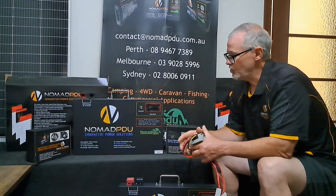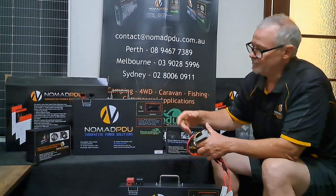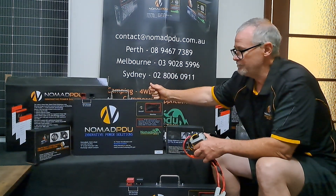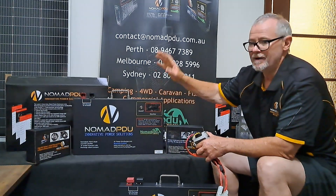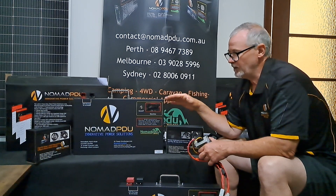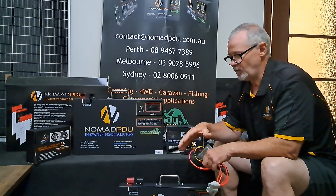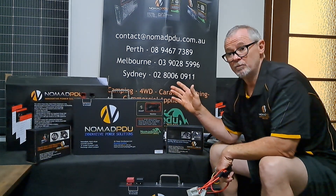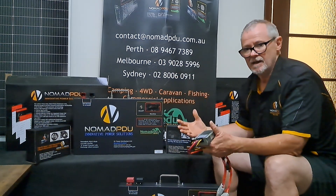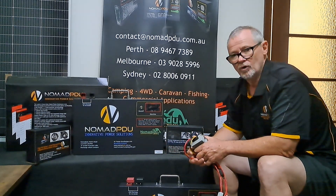That's DC-DC in a nutshell — hopefully that helps. Contact us at nomadpdu.com.au if you have any questions. We have 5 amp CIGA DCs and CIGA DC units for the V6s with a 14.6V profile. If you want to move up from 5 amps to 10s, 20s, and beyond, I'd look at moving to a 20 amp unit with solar input. Get your solar panel, the regulator's already built into the DC, and away you go. Thanks for joining us at Nomad PDU — talk again soon.